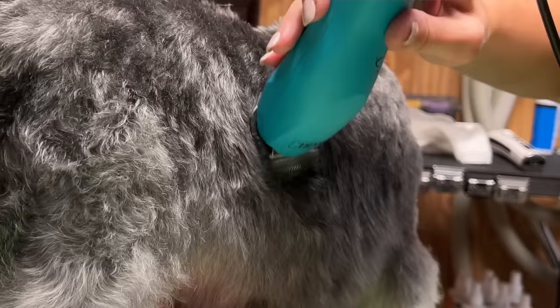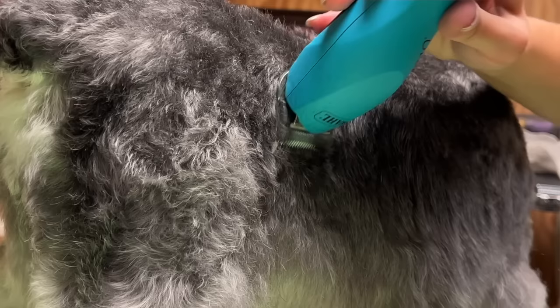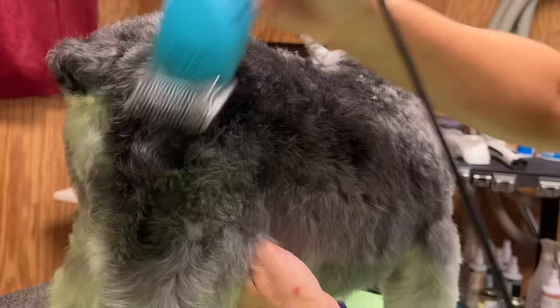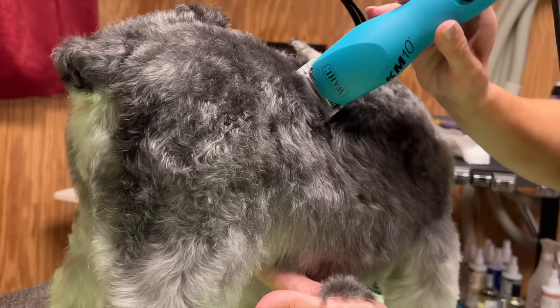I also want you to pay attention to scooping off like an airplane lifting off from a runway — scooping the clipper off with every pass. That will avoid any stop-start marks that will be hard to camouflage later. So let's watch how I'm applying those clipping methods to this miniature schnauzer.